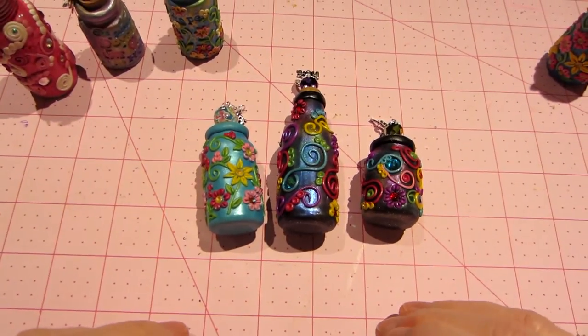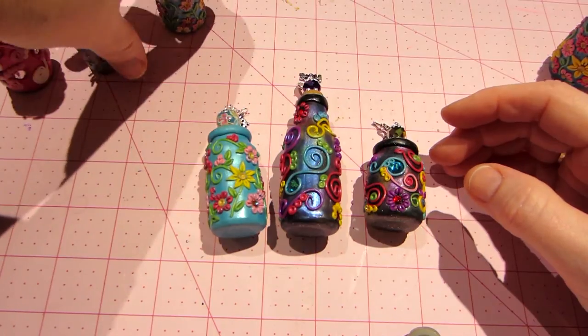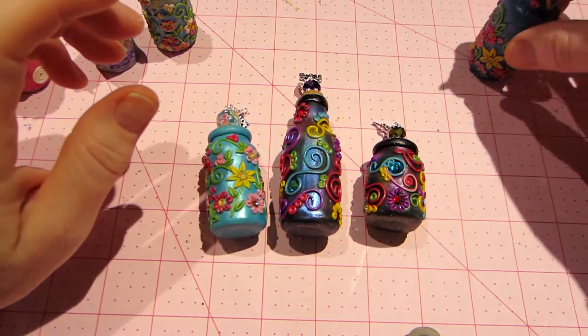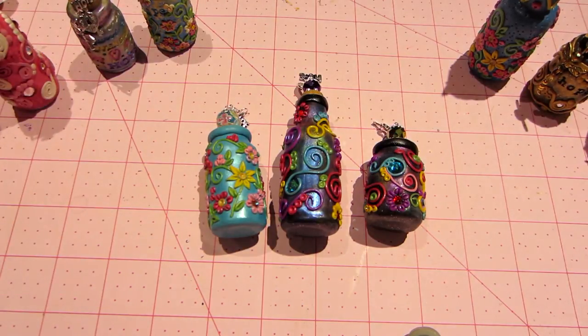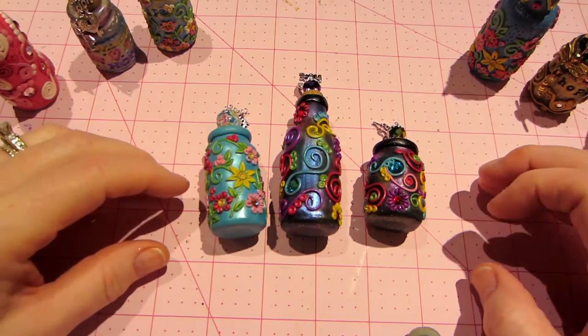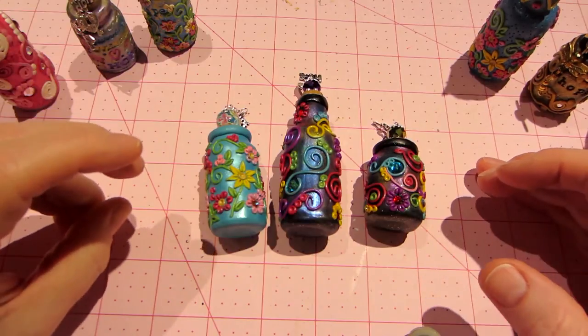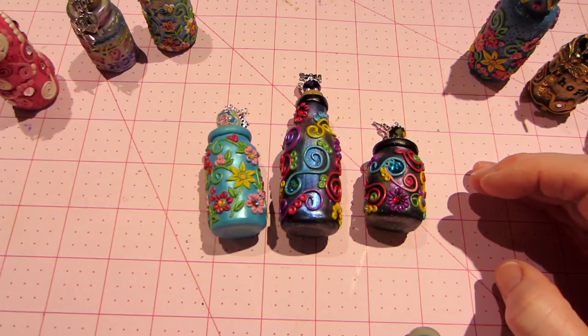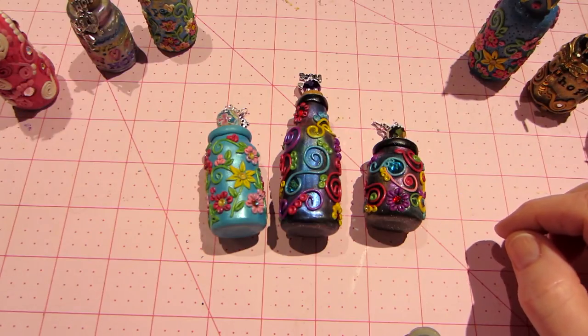Hello, it's Sarah, and I have three more Bottles of Hope, guys. This is it. I have nine altogether now, and I have to decide which four I'm going to submit for judging. They're having a challenge to cover some bottles with clay. I'm going to donate them, obviously, but I can also be entered into — it's going to be for the members of Polymer Clay Adventure to vote.